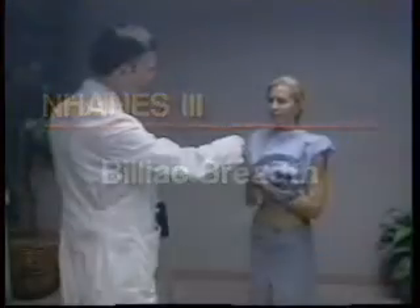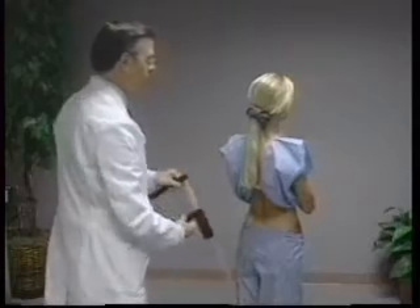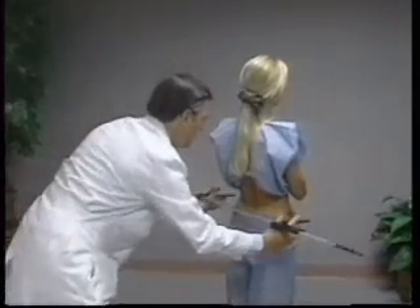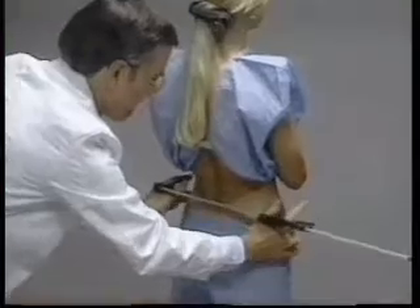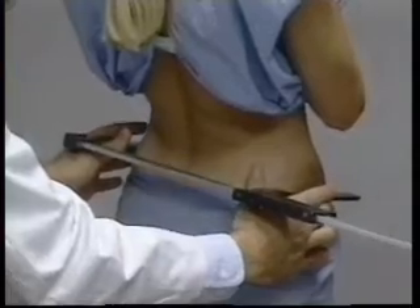Bi-iliac breadth is taken while the subject is standing upright with the feet together and the waist area exposed. The technician stands behind the subject, resting the large sliding caliper between the thumb and index finger of each hand. Using the middle fingers, the uppermost lateral borders of each ilium on the mid-axillary line are located on both sides of the body.